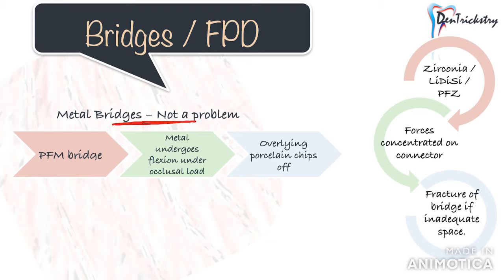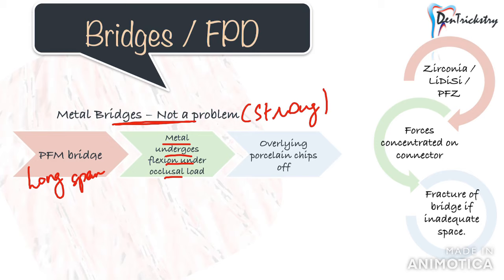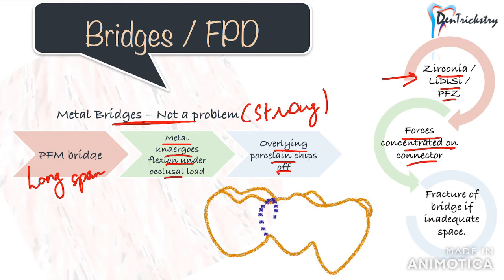Now let's discuss using these materials for a bridge or multiple-unit fixed prosthesis. When it comes to bridges, metal bridges are inherently strong without issues. PFM is also okay because of the metal substructure. The problem arises with a long-span bridge replacing more than two teeth — honestly, an implant or cast partial denture is preferred in those cases. In PFM crowns, the metal undergoes flexion under occlusal load, causing the overlying brittle porcelain to fracture or chip off.